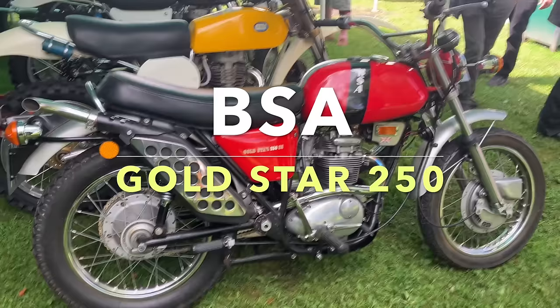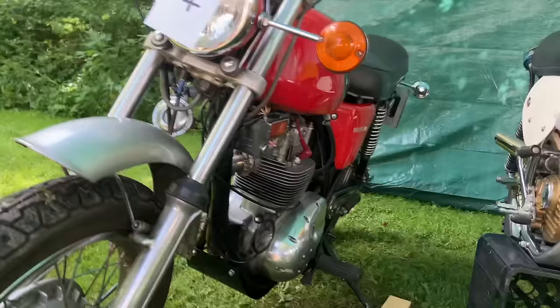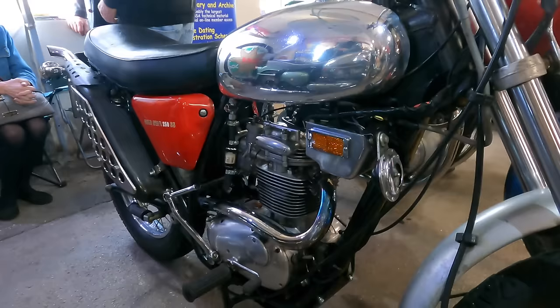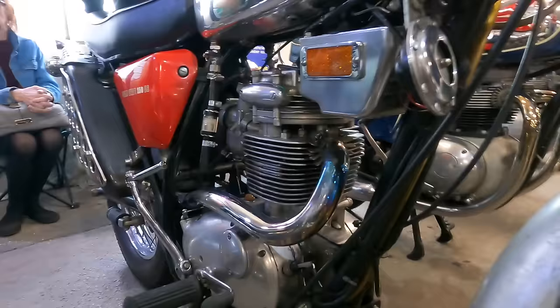The BSA Gold Star 250. BSA's Gold Star 250 was introduced in the early 70s, and marked the end of the line for BSA's venerable C15 range. With its desert racer styling, the bike is fairly obviously targeted at the US market, although by that point the US leisure market was very much beginning to contract, and what market there was was moving towards two-stroke competition. The machine used an all-new oil-bearing frame developed from their experience of motocross.